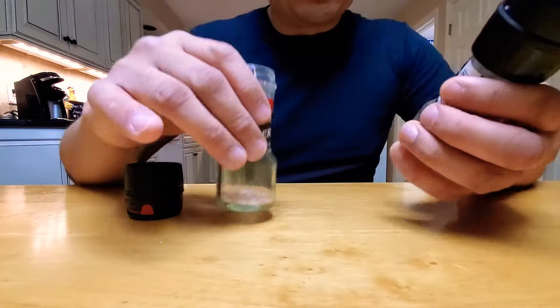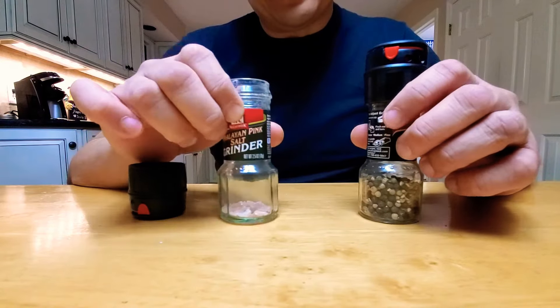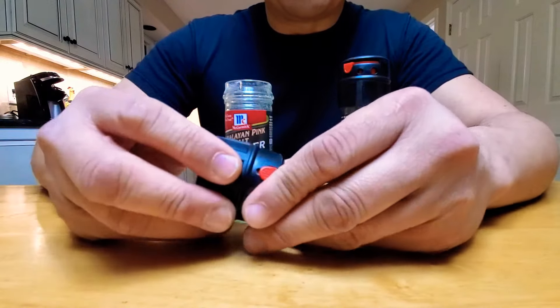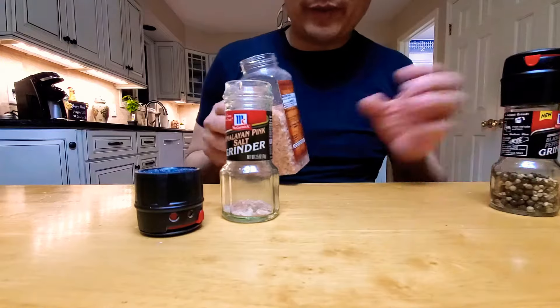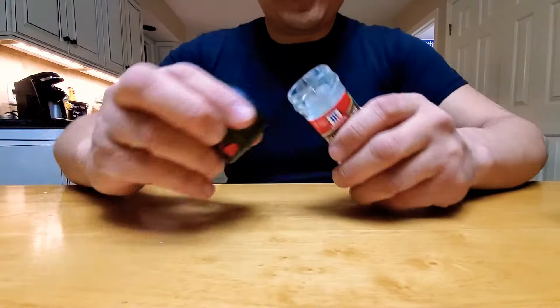A real quick video - I was looking up tips on taking off this McCormick lid so you can reuse this container. You can refill it with some heavy lion salt or whatever you want.